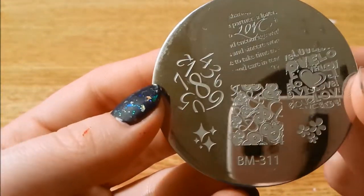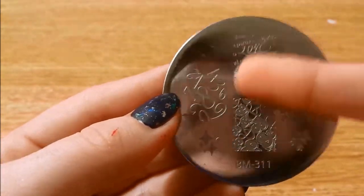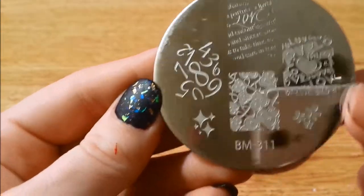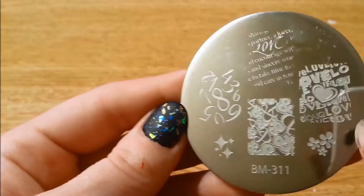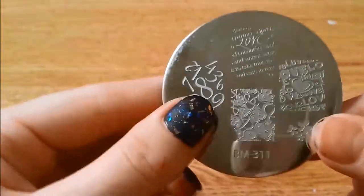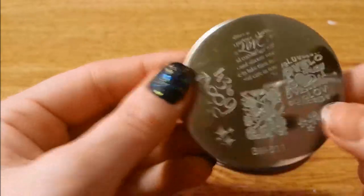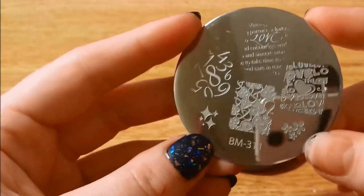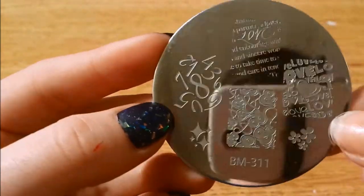Now I know this is one of the Fingers plates as well. I could not get this one to come out as well as I do on the Bundle Monster plate, so I definitely recommend the Bundle Monster plate if you're going to purchase any of them. This one and this one is on the Fingers plate, and I think this one might be too. There are definitely some knockoffs out there — one way you can always tell is they usually have their logo on the back. I do have a couple I found out might be fake Bundle Monsters, or they're just old Bundle Monsters. There's 311.